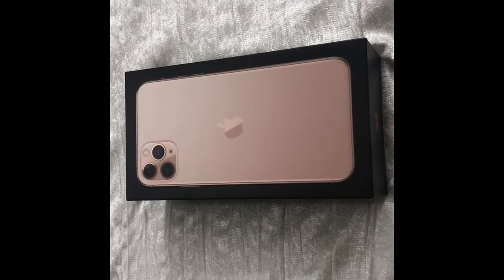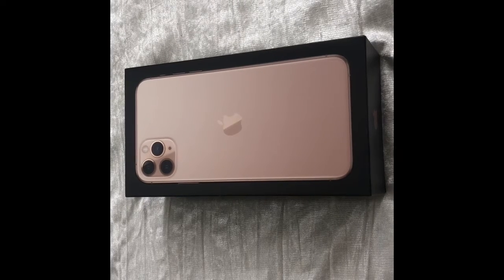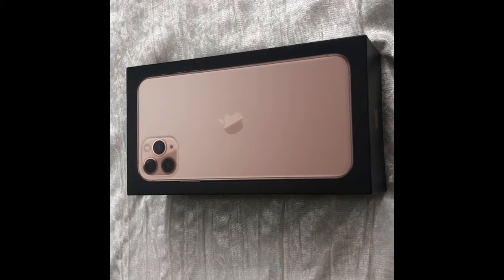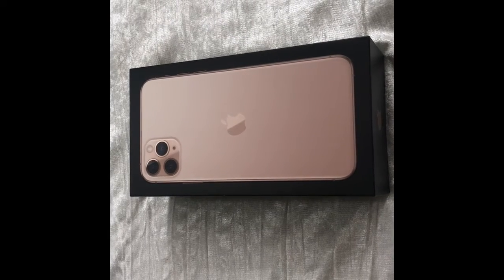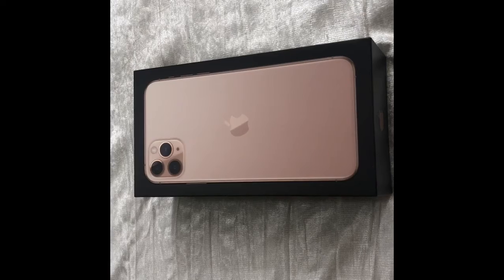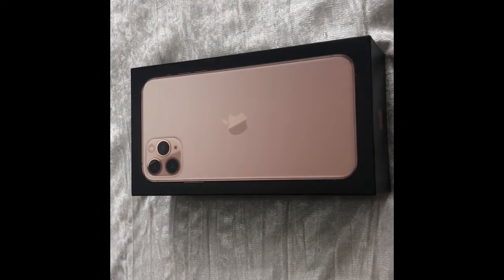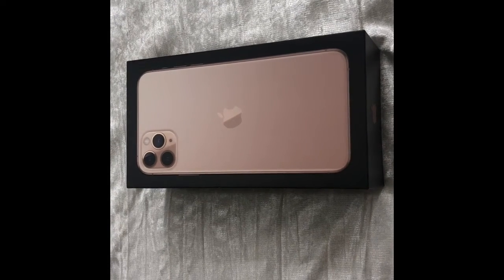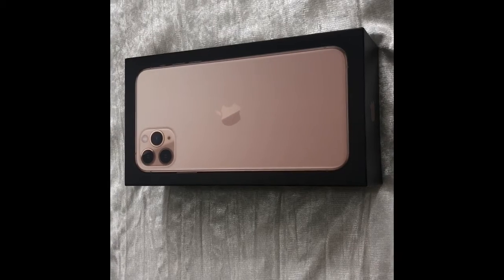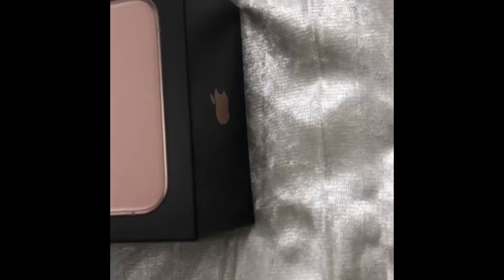Hey loves, welcome back to my channel. This video is my iPhone 11 Pro Max unboxing. In my Apple Watch unboxing video I mentioned I was going to be getting my phone the next day in the mail, which I did, and I promised I'd make a video on that — so here I am. Before I get into the video, please don't forget to hit the like and subscribe.